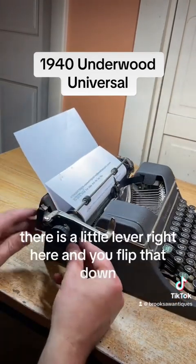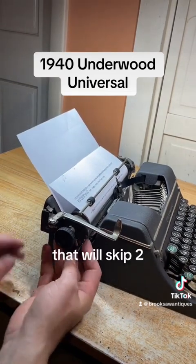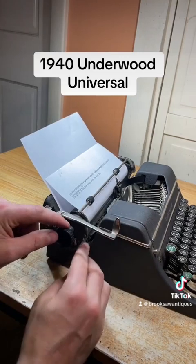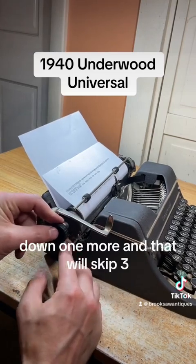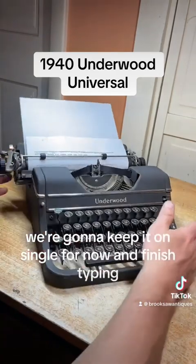there is a little lever right here and you flip that down — that will skip two lines. Down one more and that will skip three. We're going to keep it on single for now and finish typing.